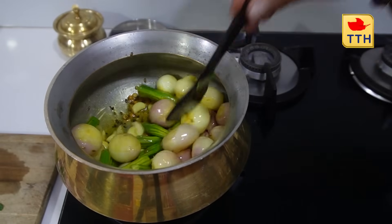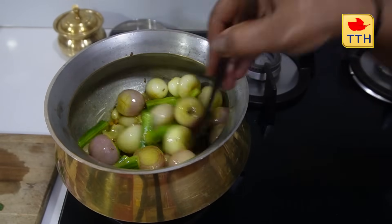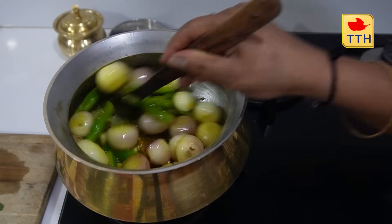The flame is medium to high. Put the effect on the heat to medium to high.